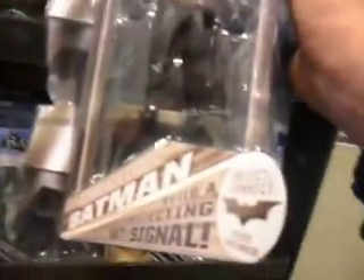First, I want to show you the brand new Movie Masters. Check this out — they have Batman with a collect-and-connect piece. It says Movie Masters Batman, build a projecting bat signal, collect-and-connect piece included.